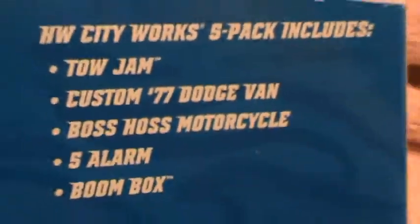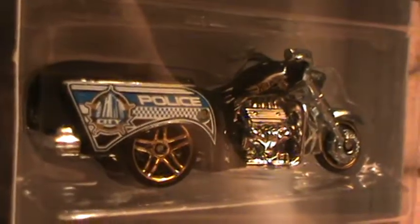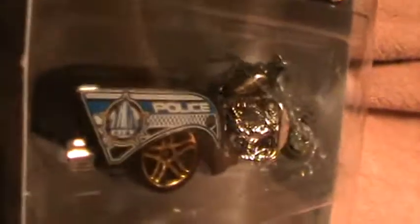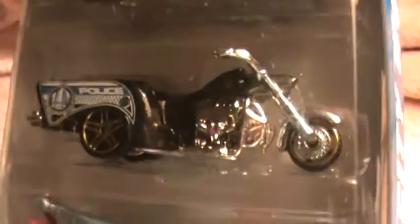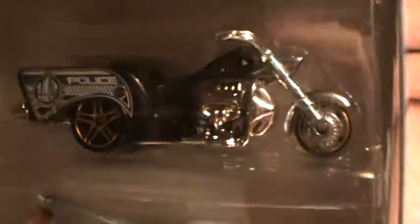Boss Haas Motorcycle — Hot Wheels City Works 5-Pack. There's a Boss Haas; this is a black version. For 2011 they came out with two other colors: a white one and a blue one. If you go to my search box on my channel you'll be able to find those — that's video 442.